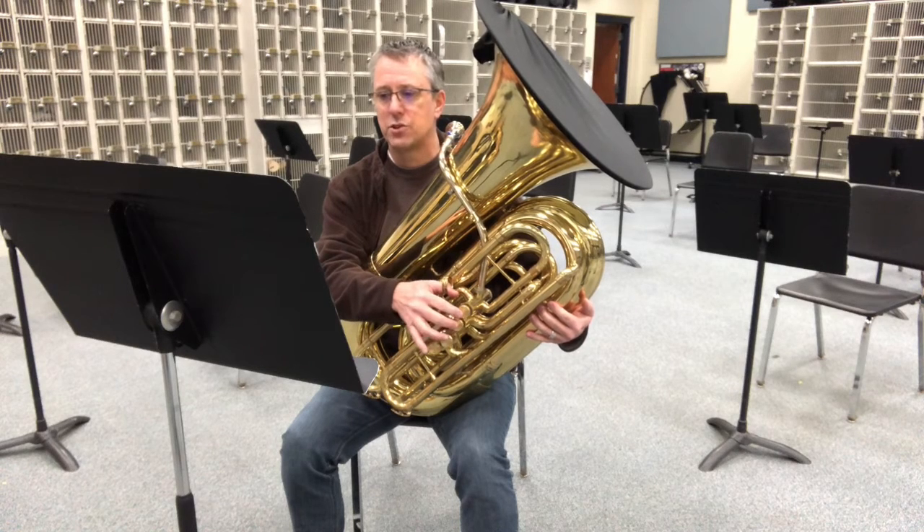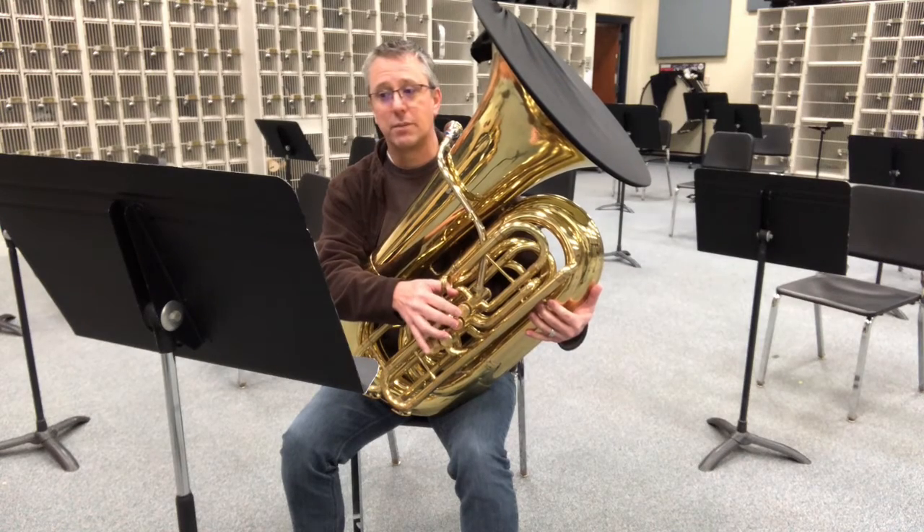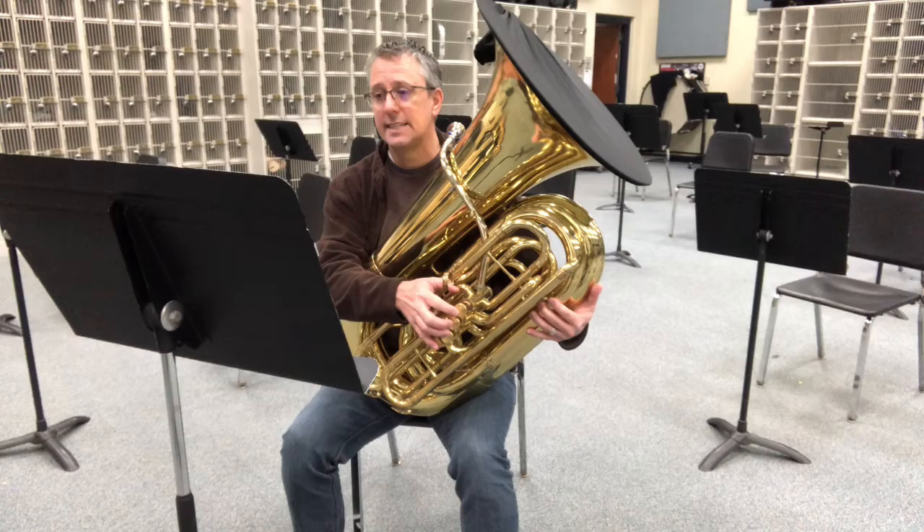F sharp, G, G sharp, A, B flat, B, C, C sharp, D.